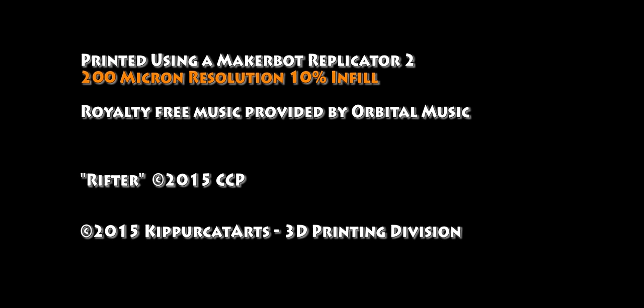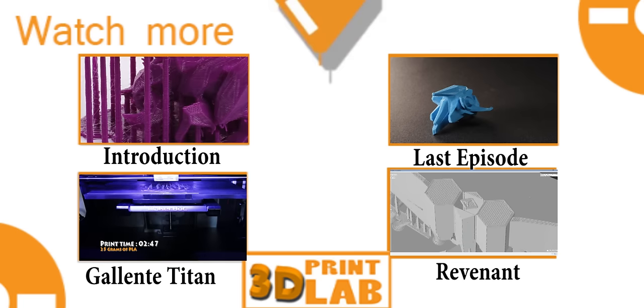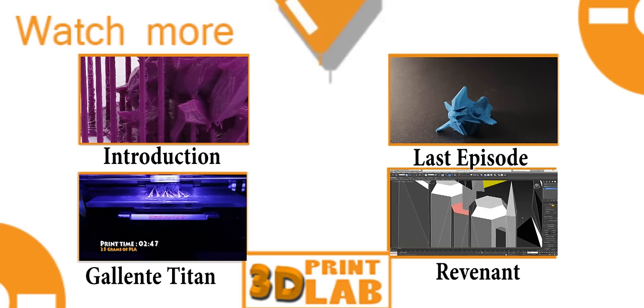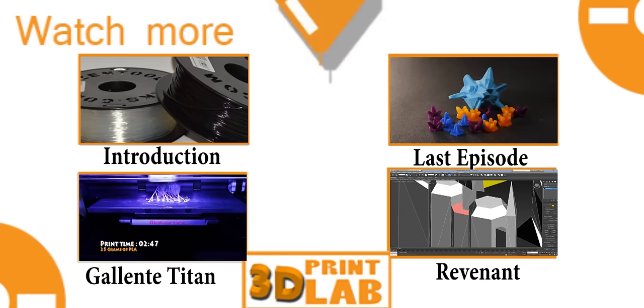Copyright CCP of the EVE Online Universe. If you like what you saw, please subscribe, leave a comment, like — whatever's comfortable. If you haven't seen it, go check out the introduction. The last episode was the Probe from Starcraft 2. The Gallente Titan has also been done, and the Revenant from Supreme Commander. Check it out.